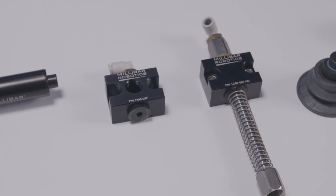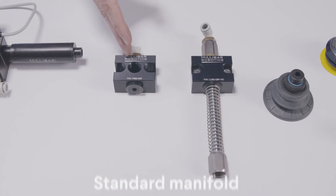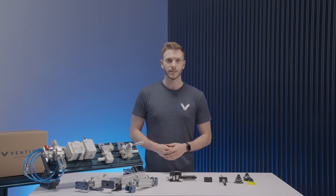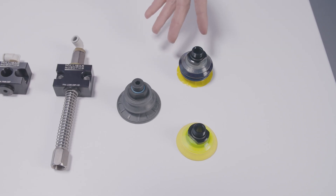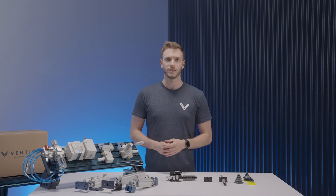Moving on to the manifolds, we have two different types: the standard suction cup manifold and the level compensating manifold, primarily used in applications where the object being handled has several different height points. Finally, we have the suction cups themselves, which come in a variety of diameters and types that can vary from one application to another. All hardware attaches directly to the T-slot of our aluminum extrusion using our M8 fasteners and a standard 5mm T-handle, with the exception of the suction cups which screw directly into the manifolds themselves.